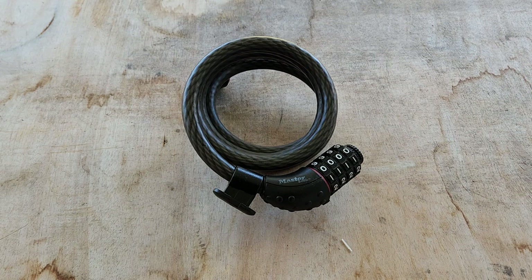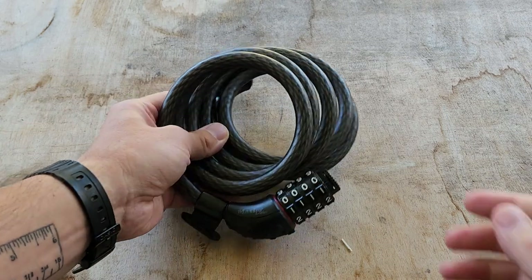Hey, what's up everybody? Welcome back to the channel. In this short video, I'm going to review the 8122D Master Lock bike lock.